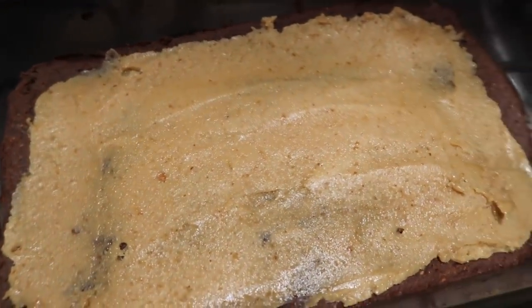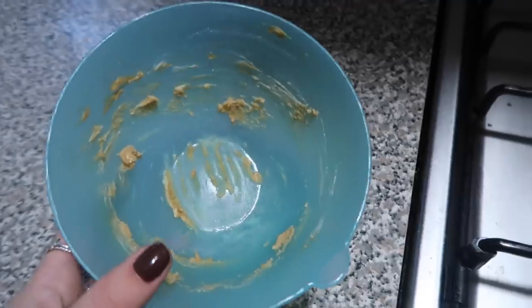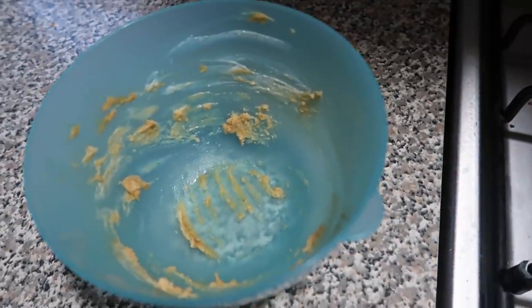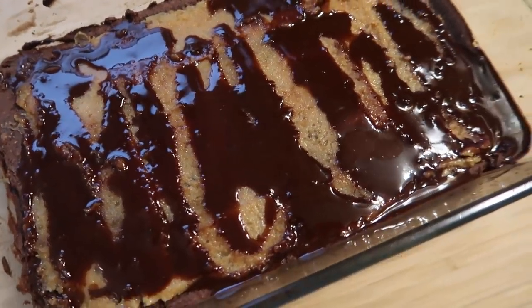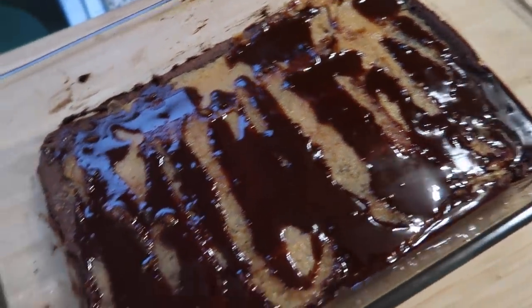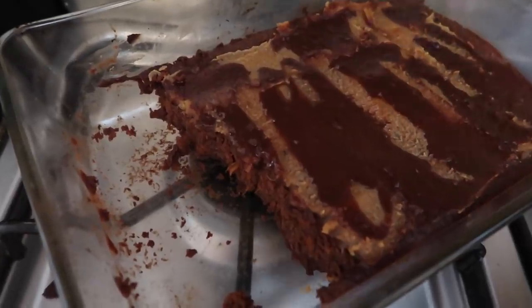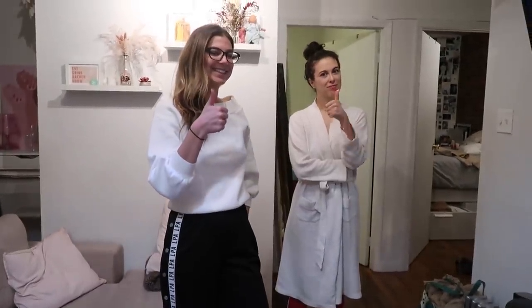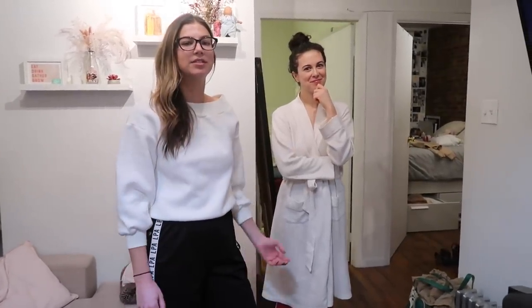I just pulled the brownies out of the oven, let them cool for about five minutes, and then went ahead and put on a peanut butter frosting — just that natural peanut butter with a little dairy-free yogurt. Then the last step: I took some cocoa powder with coconut oil and maple syrup and made a chocolate drizzle, just to make it look a little prettier. Can I just get a confirmation that the sweet potato brownies are fire? They're fire — so good!